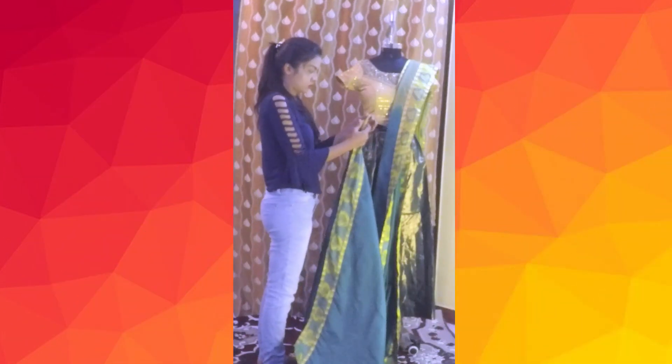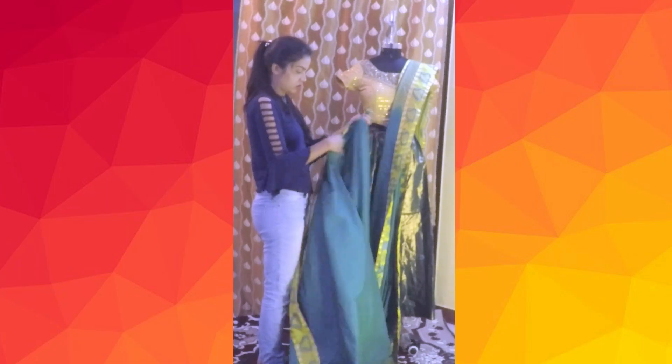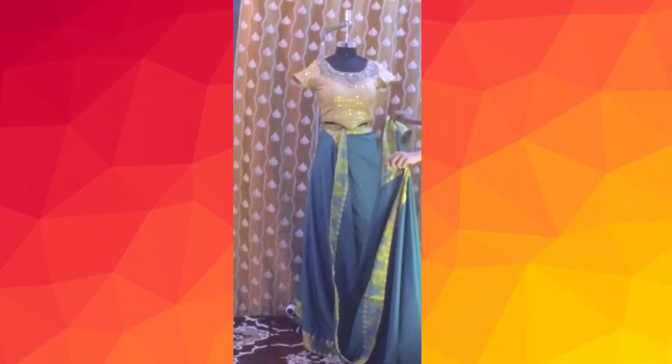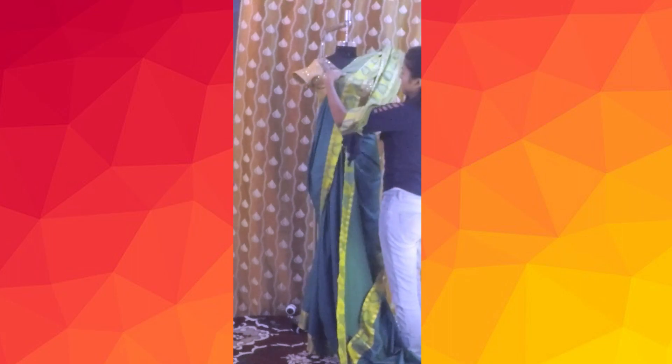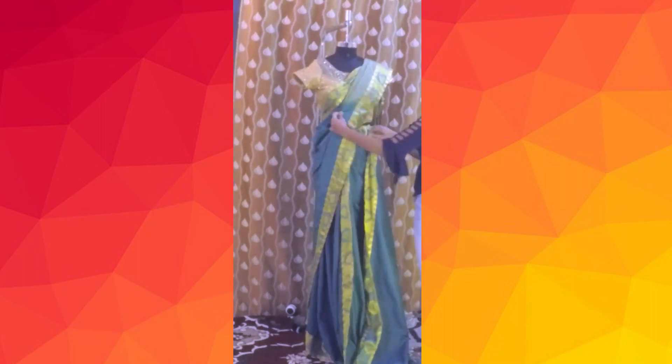Coming to the other end of the saree where it has to be pleated and tucked into the waistline: tie a knot on the top end of the saree where it has to be tucked in. Tuck in the knotted end on the middle of the waistline and rotate the saree once. Take the pleated pallu end, rotate it around and put it on your shoulder so that you can get to know how much pleats has to be made. After setting the pallu length, bring the saree from the pallu to the front near the waistline and pin it up.